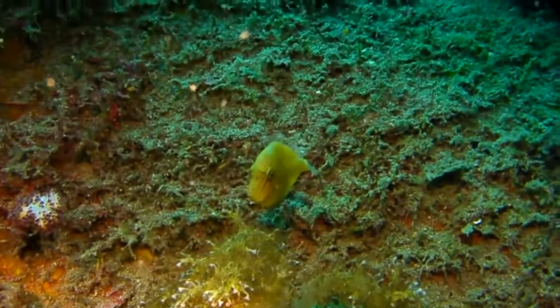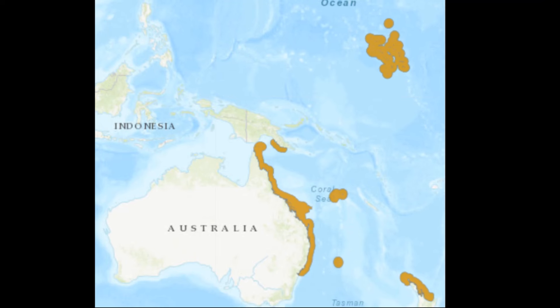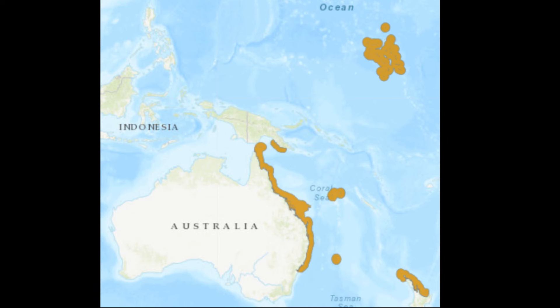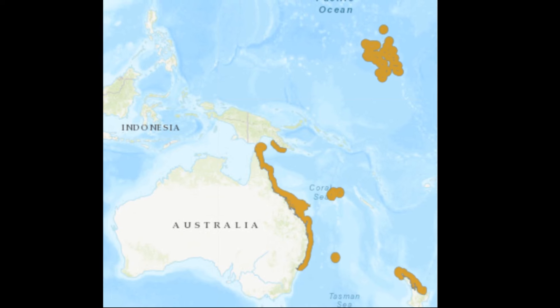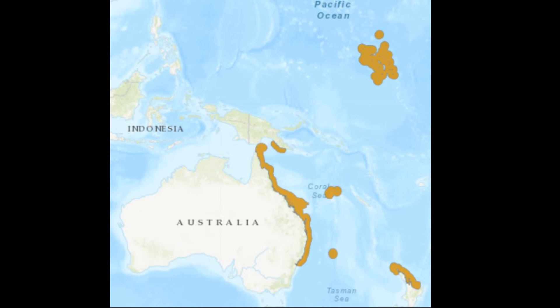Tailor's inflator filefish is a tropical marine fish that inhabits the western Pacific Ocean in areas near Indonesia, the Philippines, Papua New Guinea, eastern Australia, New Zealand, and the Marshall Islands.